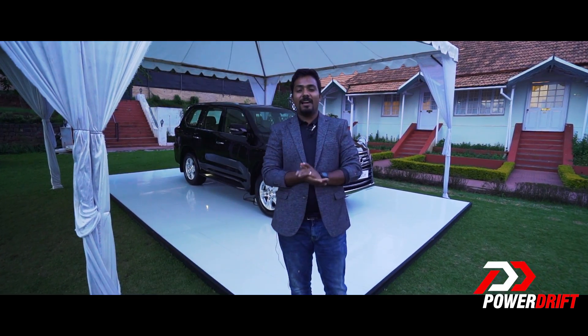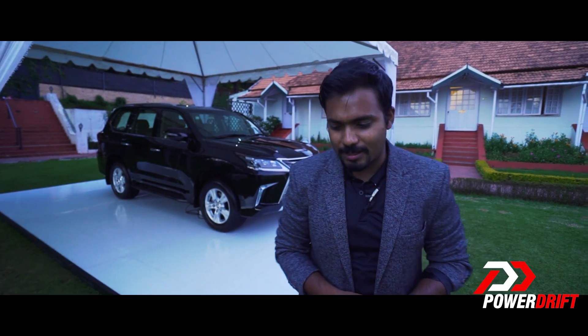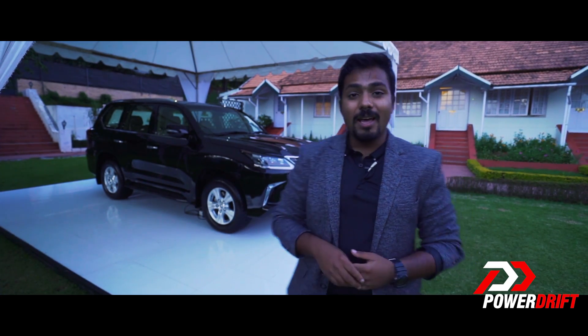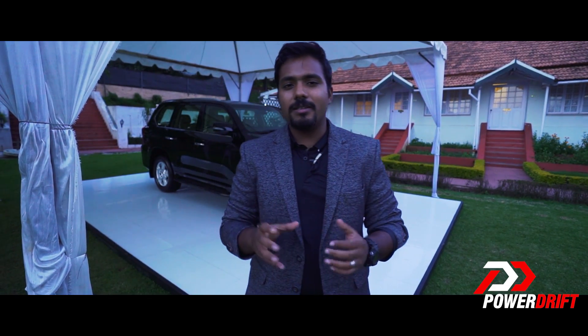Well, that concludes our first quick preview of the Lexus range of cars. To highlight, you have three cars — a sedan and a crossover which are essentially hybrid, and a big luxury SUV. Toyota's philosophy in bringing Lexus to India has been to simply extend the brand, building on the network, reliability, and trust that Toyota has garnered over the years. It's going to be interesting to see how Lexus progresses over the coming year, as this is a very interesting proposition of cars they have to offer.